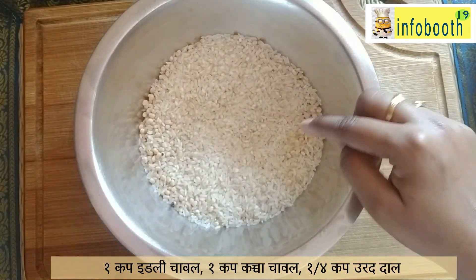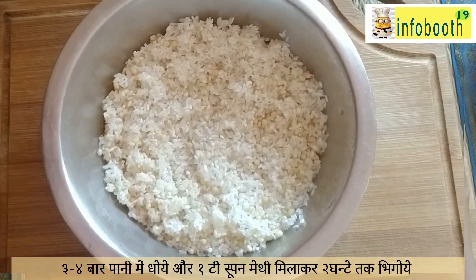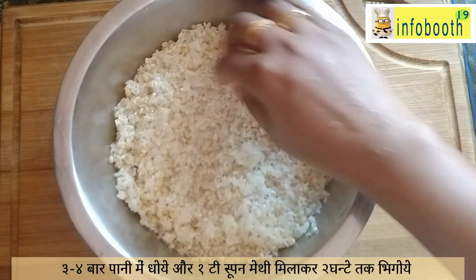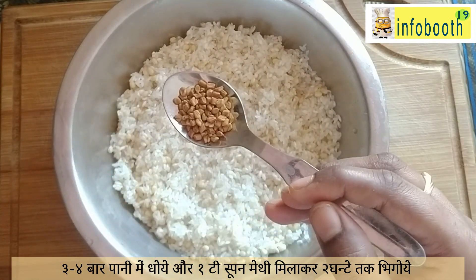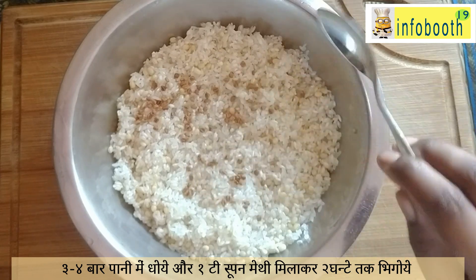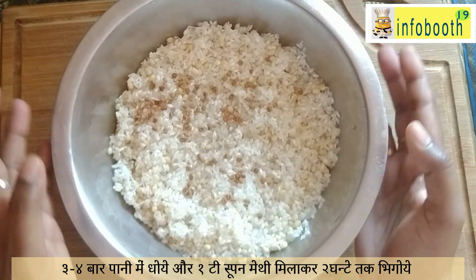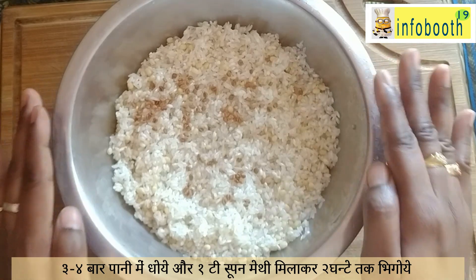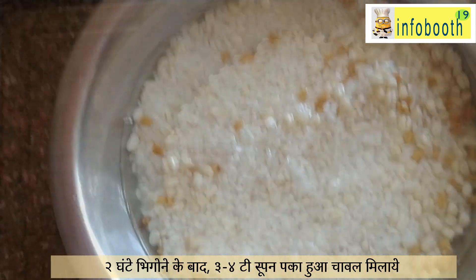Now wash the rice and dal nicely two to three times with water. Then we are going to add one tablespoon of fenugreek seeds or methi seeds — this will give more softness to the batter. Add some water and soak it for around one and a half to two hours. Minimum two hours is required; you can soak up to three to four hours.